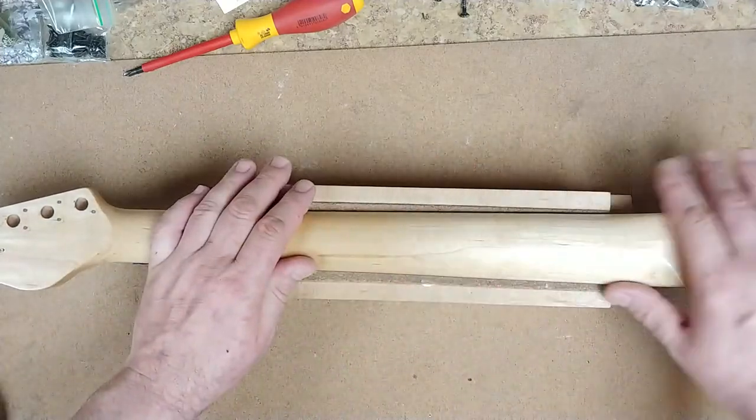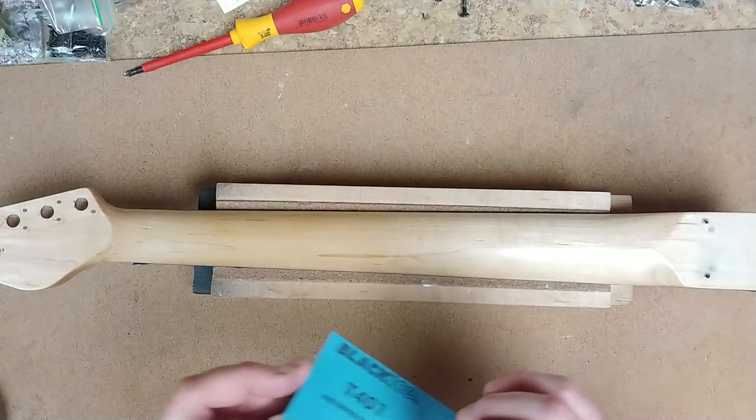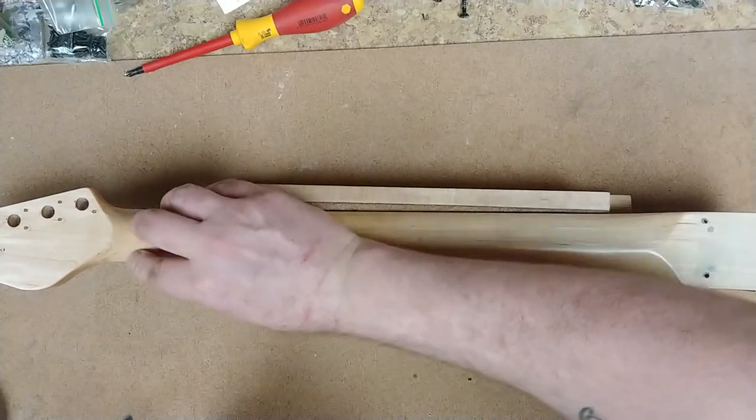I'm not going to do the whole heel of the neck or anything. What I have here is some 2500 grit sandpaper and I just want to give it a nice smooth finish.